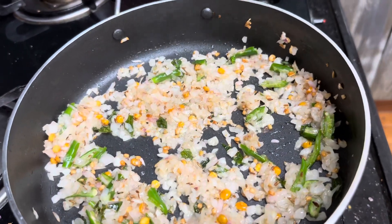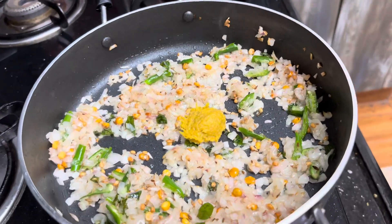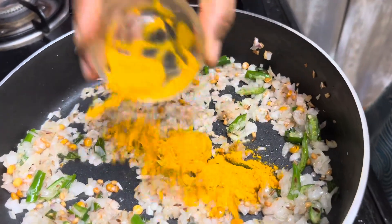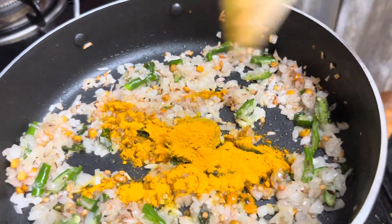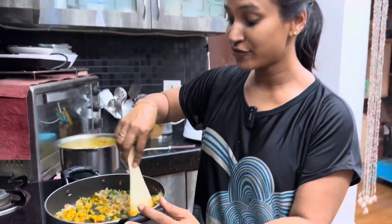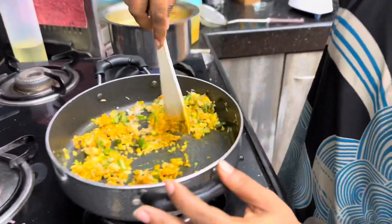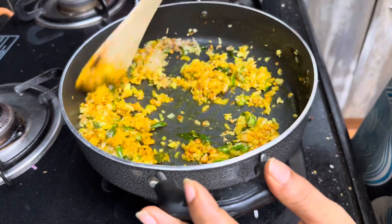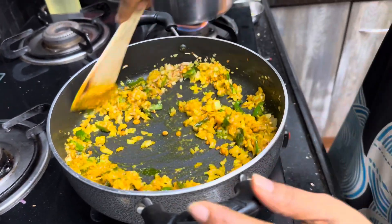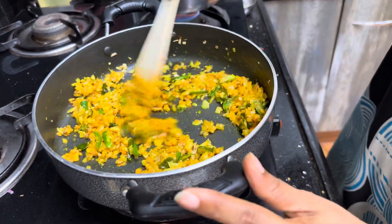Now, we will add a little bit of paste in the pan. Then put it in the oven and stir it in.